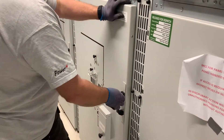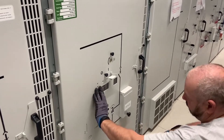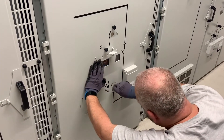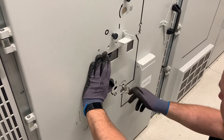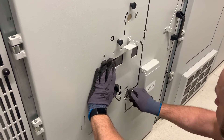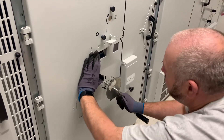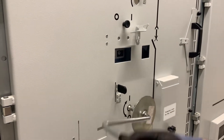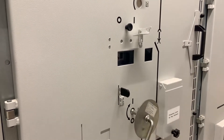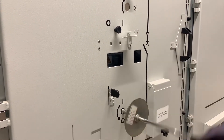Close up the door. Now we need to rack it into the service position. Insert the T key into the switch position and move it from zero to the mid position — this allows you to then insert the racking handle. As you turn it, the vacuum circuit breaker is now being driven back into the enclosure for connection onto the bus bar and circuit connections.